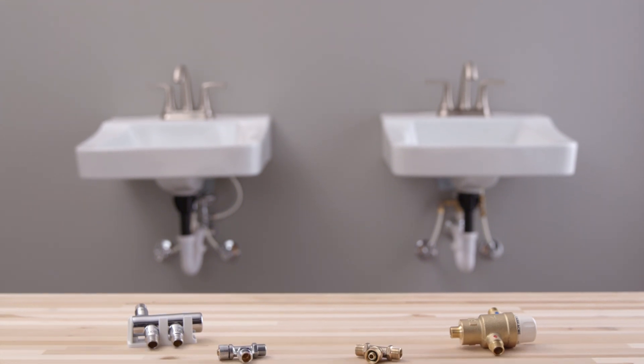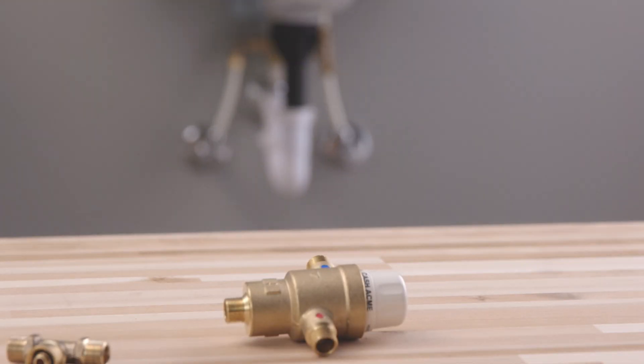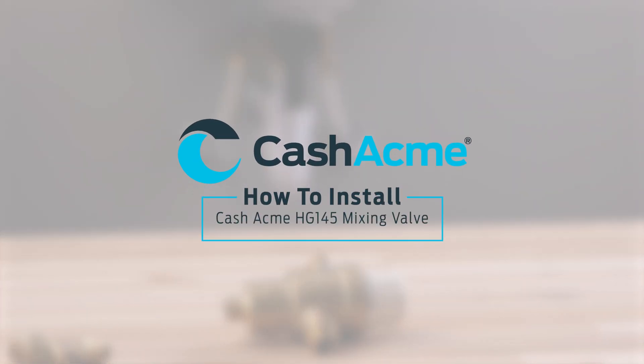In this video, we're going to walk through how to install a Cash Acme HG145 mixing valve. Cash Acme provides an extensive range of thermostatic mixing valves for residential, commercial, and industrial applications.